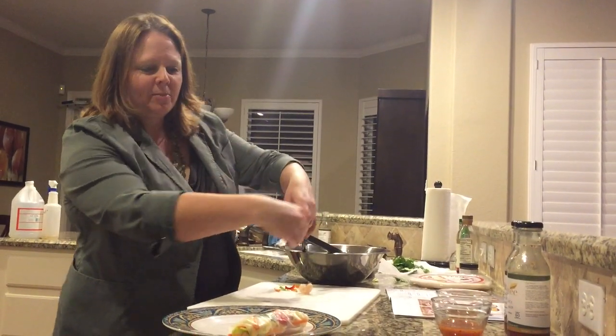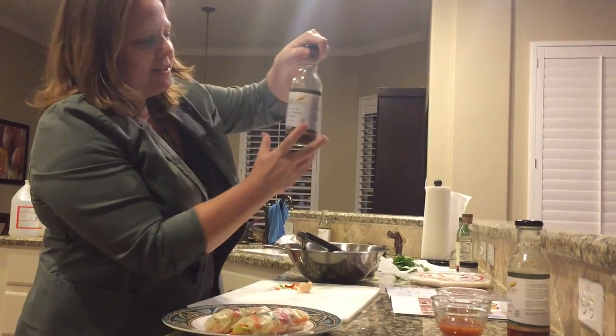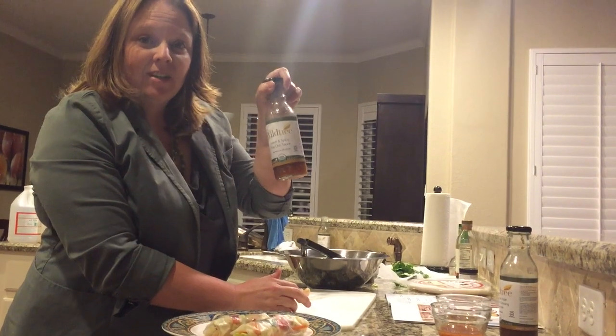Hope it doesn't fall apart. Oops, shrimp came out — so there you go. Not perfect, but hey, like me. I got a couple of our dipping sauces: gluten-free Asian ginger plum, and the sweet and spicy Thai chili. Made an Asian skillet meal tonight to go along with it. We're going to have dinner very soon. Thanks for tuning in. Bye.